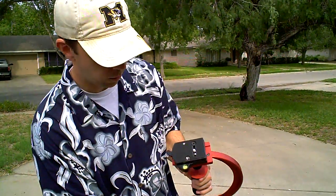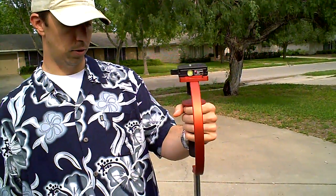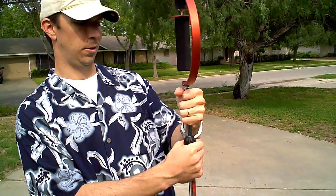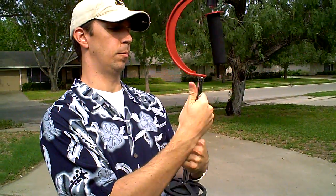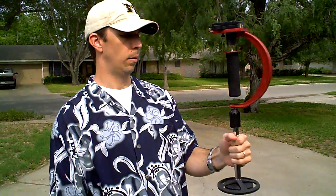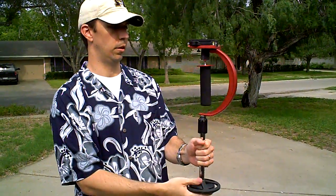It's got a bubble level on the top, and it's real comfortable. This can actually change heights a little bit if you want to shrink it down for maybe tight spaces, or if you just like the weight of that better, you can do it, and it gets a bit longer too.